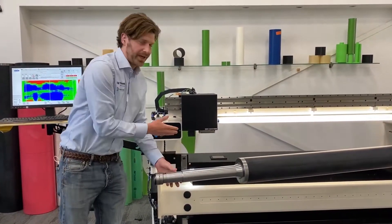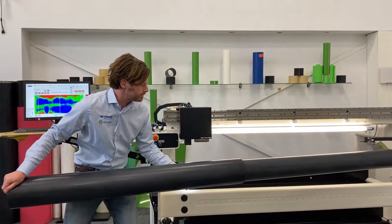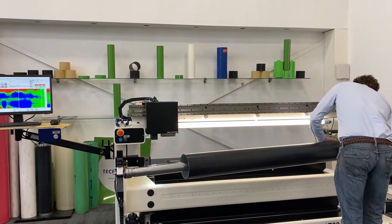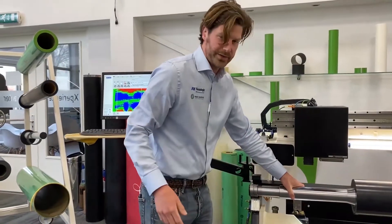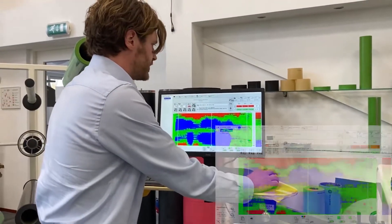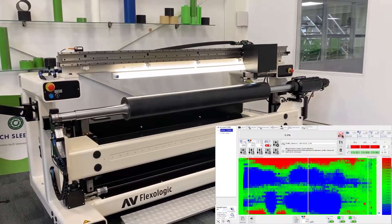We have a cantilever system which is nice for ergonomics and it's also a space saver. When it locks into place, it automatically locks. So here we go — turn off the air, four segments. I press start and you will see the laser starting to move and measure the surface of the sleeve.